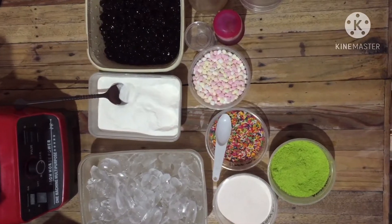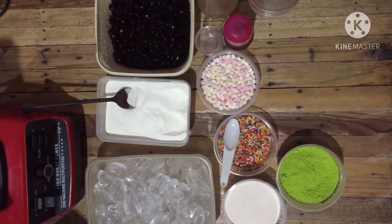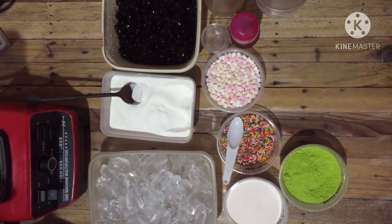Hello guys, welcome to my YouTube channel. Ang ishishare ko pala sa inyo ngayon kung paano tayo gumawa ng patok na negosyo na milkshake.